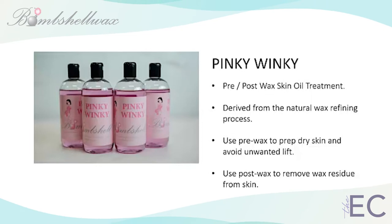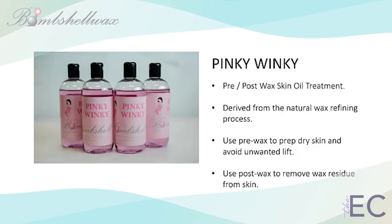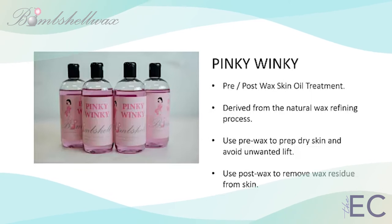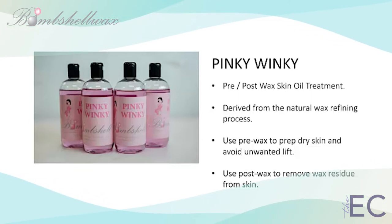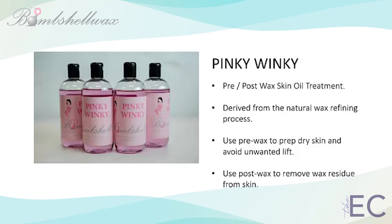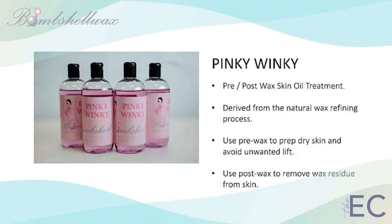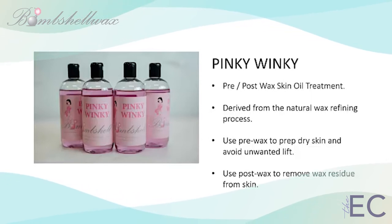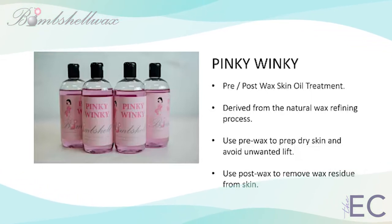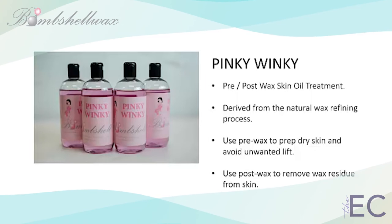Bombshell's Pinky Winky is sure to leave skin with a signature smooth, sexy, and sassy feel that your clients love. Designed as a pre- or post-wax skin oil treatment, Pinky Winky is derived from the natural wax refining process and is a perfect fit with your waxing protocols. Use pre-hard wax to protect and condition the skin and avoid unwanted lift or skin breakage during periods of extreme cold or low humidity. Use post-wax every time to remove any wax residue from the skin and leave a satin-soft feel to the newly waxed area.